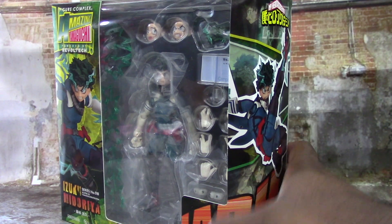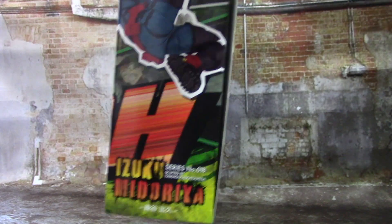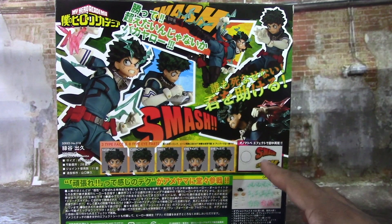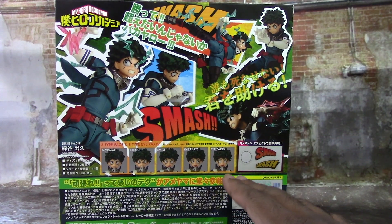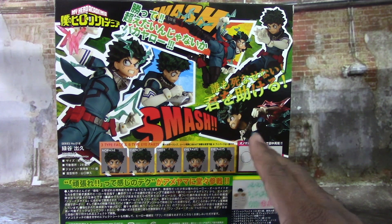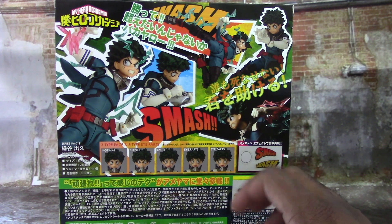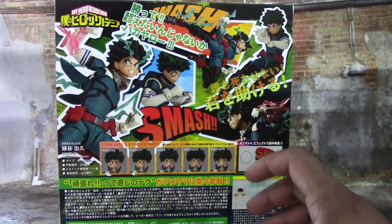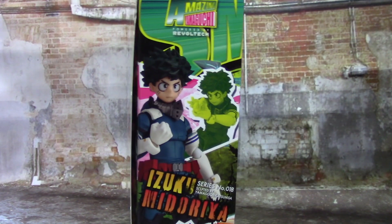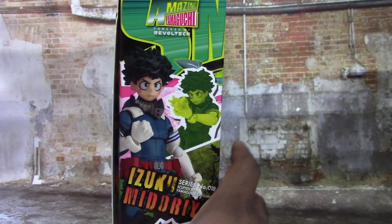My Hero Academia on the top — turn to the side and there's another picture of the figure here. On the back, a lot of stuff going on: you see all the different face options, more action poses, and some comic book-like effects — smash and all that stuff. A lot of Japanese writing I can't read, but on this side you've got lots of colors: greens, yellows, pinks, all that stuff.